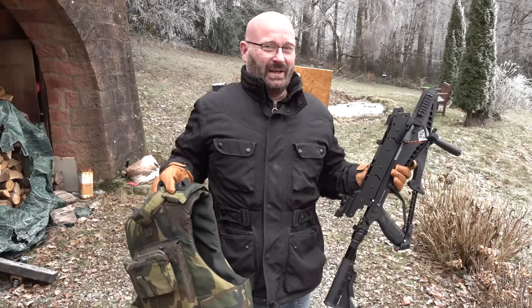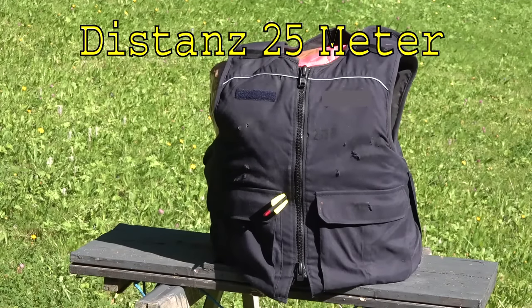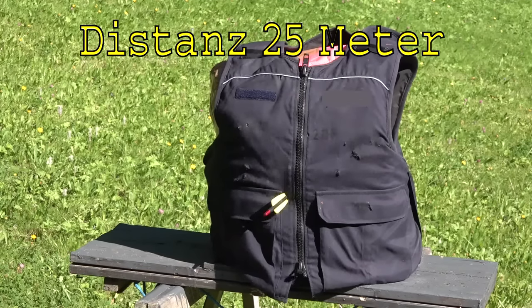Hello and welcome to the Slingshot channel. Last time I did a video showing you that with an Adder crossbow I was able to completely penetrate a bulletproof police-issued German vest.